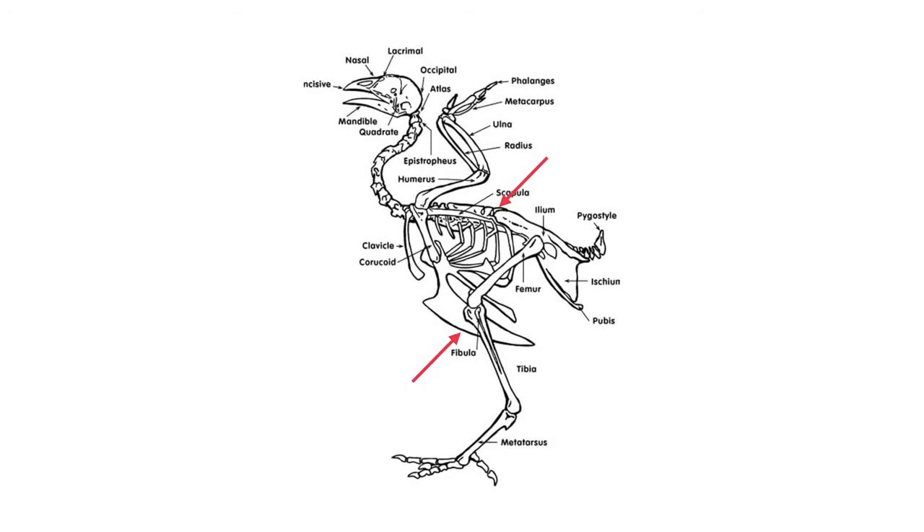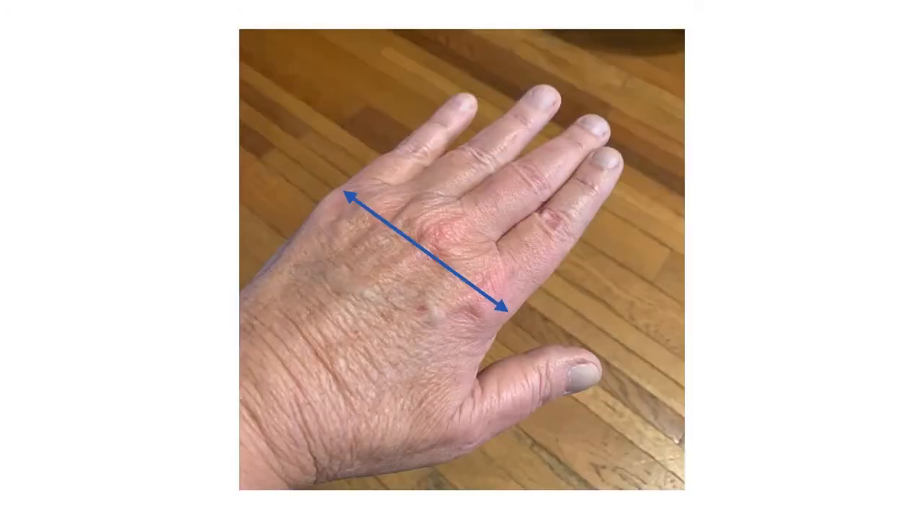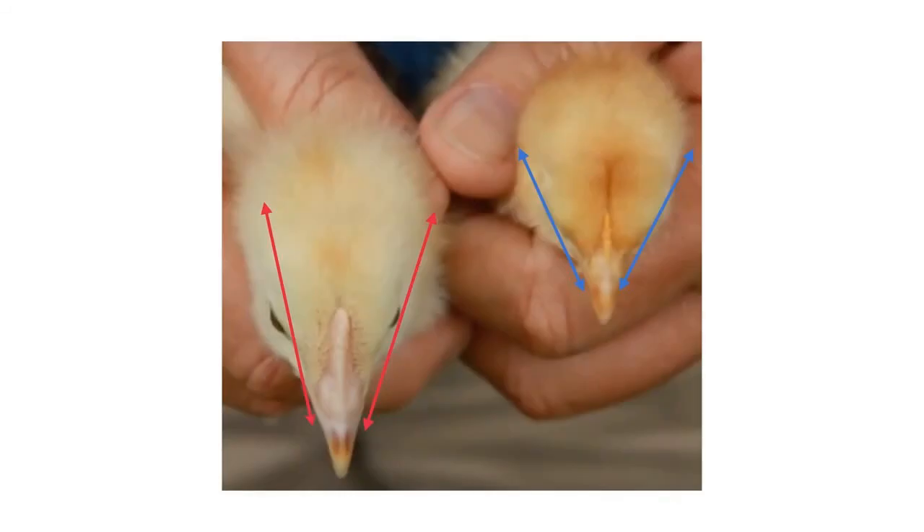To measure the depth of keel, use the same hand formation — thumb on top of the back and pointer finger or middle finger measuring down to the bottom of the keel bone. The more distance you have, the better. To measure the length of back, start at the base of the neck. I know the width of my hand across my knuckles is roughly four inches, and I measure how many hand widths go from the base of the neck to the base of the tailbone.